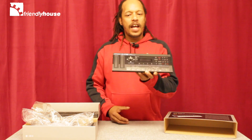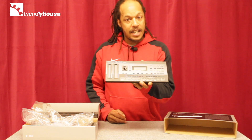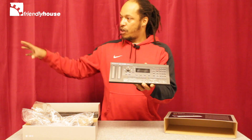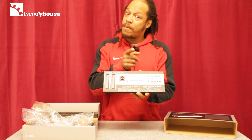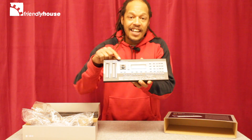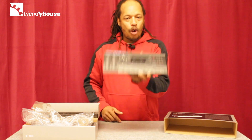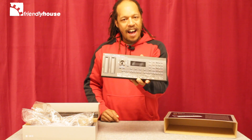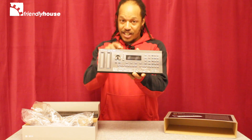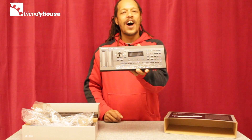This one emulates all of the sounds of the original Roland D50 from 1987. So if you're familiar with that, and if you have a family member that just happens to have a Roland D50 lying around, you can add the patches into this device. The Roland D05 from Roland Boutique — this is one for your studio. Get out there and grab it. Thanks for watching.